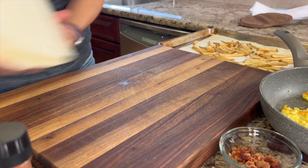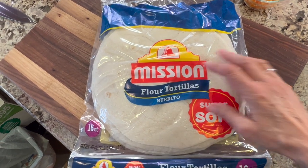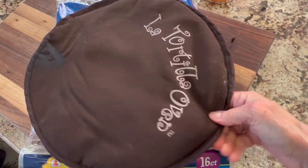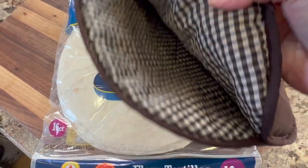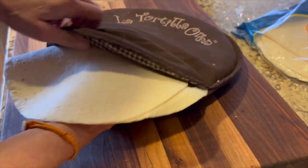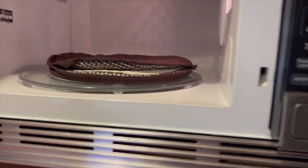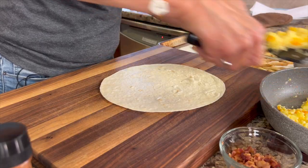We are ready to assemble our burritos but first let's talk about the tortillas. I'm using regular flour tortillas — if you want to use gluten-free that works, because this recipe could certainly be gluten-free with no problem. I have a tortilla warmer here — these things are incredibly useful, I'll leave a link in the description. Place your tortillas in the warmer and microwave for 30 to 45 seconds and they'll stay nice and hot for about half an hour. You can use tortilla warmers for flatbreads, pancakes, crepes, and anything else you want to keep warm.